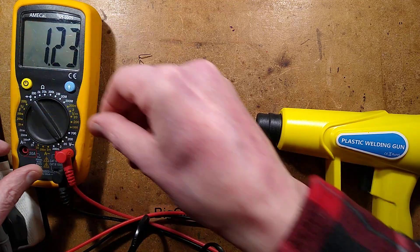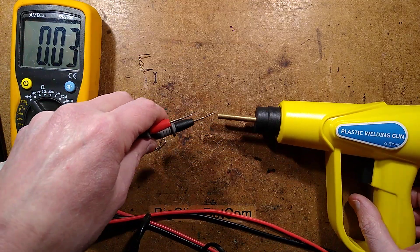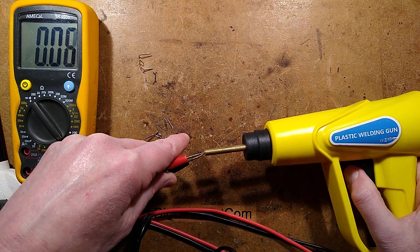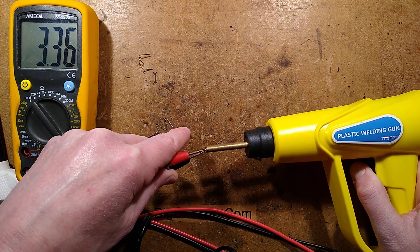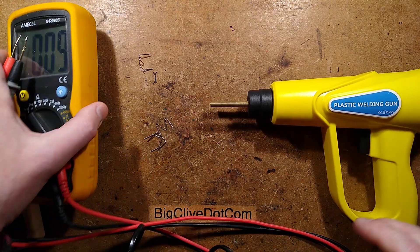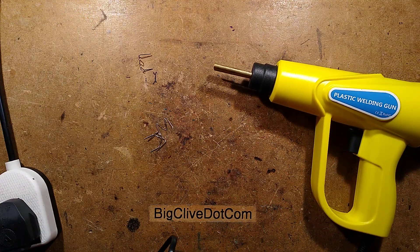Hold on, let's put it to 20 volts AC. If that is AC output then it's a little transformer inside. Oh, there you go — 3 volts, 3.36 volts AC apparently. That suggests it may just be a very, very pushed transformer inside.